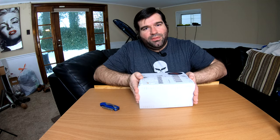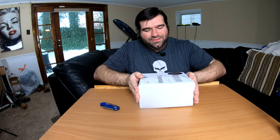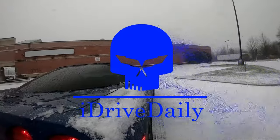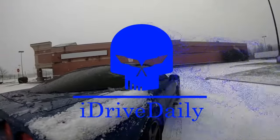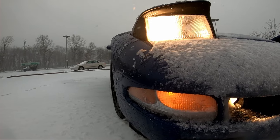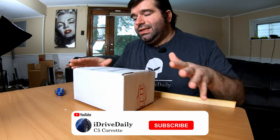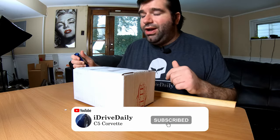Hey everybody and welcome back to iDriveDaily. On today's episode we are going to open the new catch can from Elite Engineering. We're going to open this and then talk a little bit about why I purchased a catch can. There is debate around it, but I know most of you are here just to see what comes in the box, so let's start right off with that.